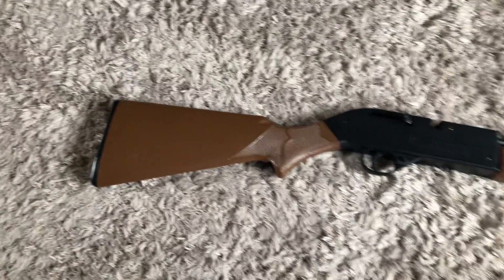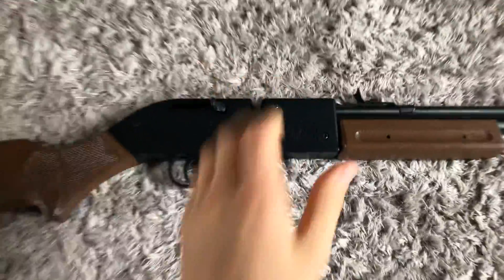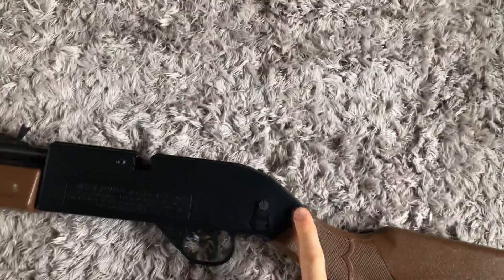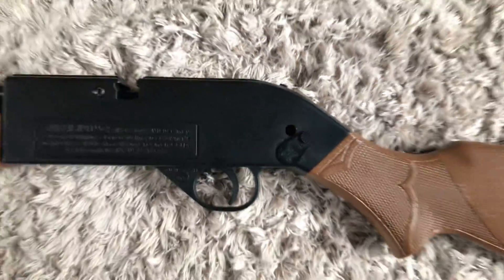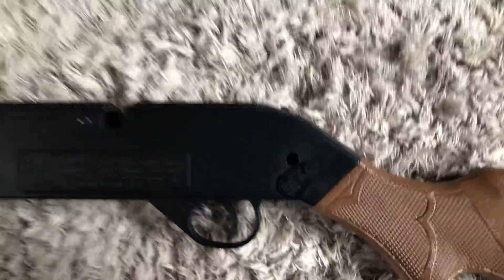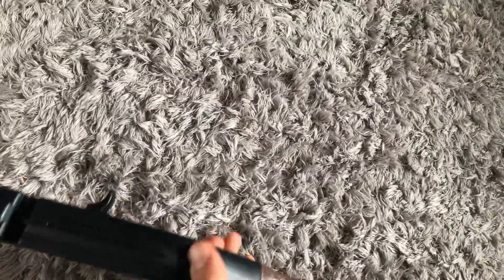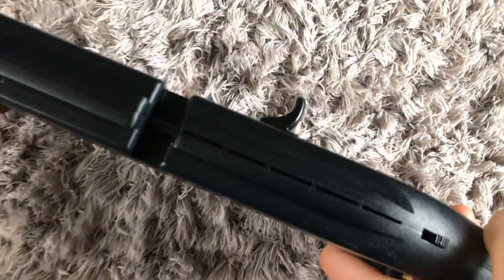That's the stock of the BB gun. To load this gun, you open this and put the BBs in there. This gun takes 4.5 millimeter BBs. Once you put the BBs in there, put this back, open this, then shake it a little bit and the BBs will pop up in there.